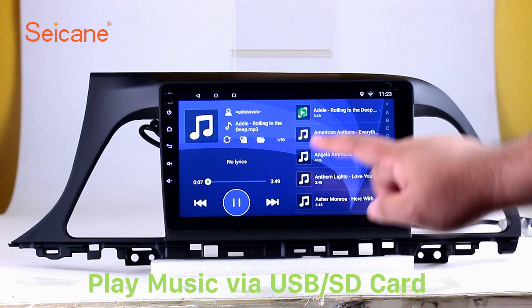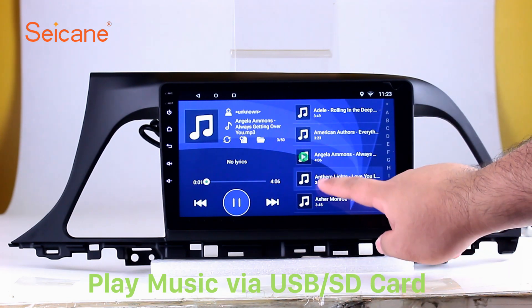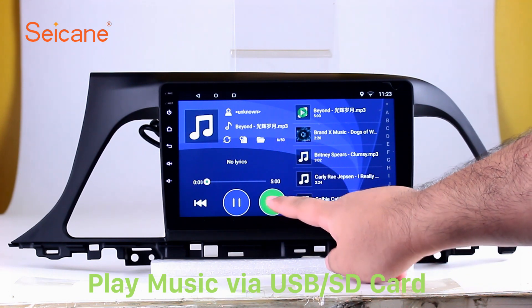USB SD. Insert an SD card into the unit. Then you can play media files from it. You can listen to songs freely.